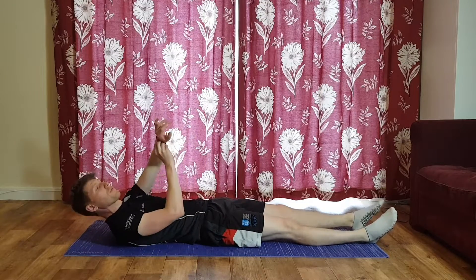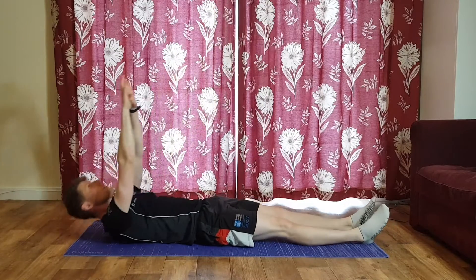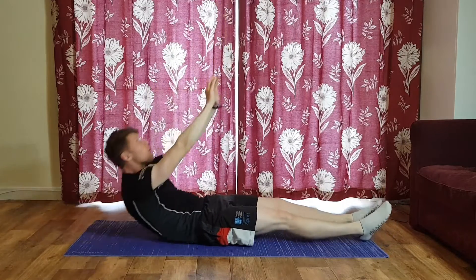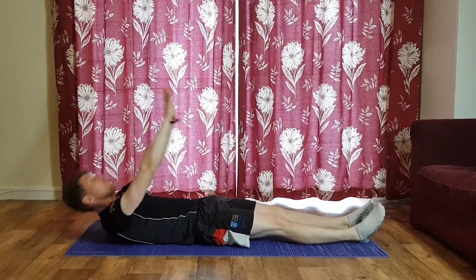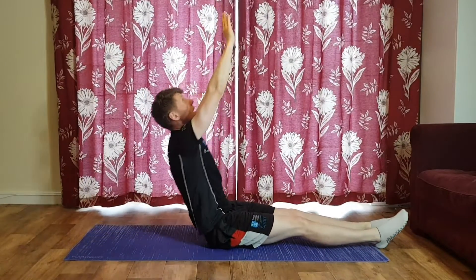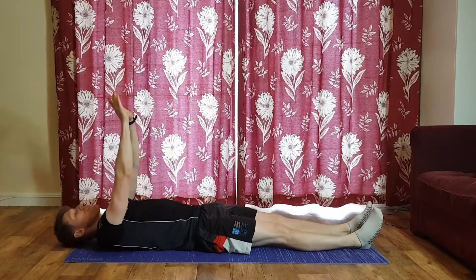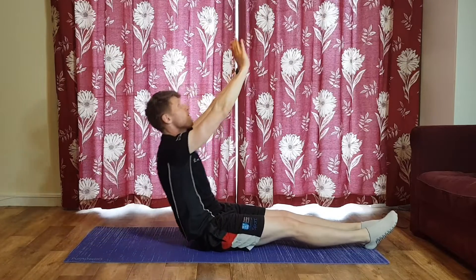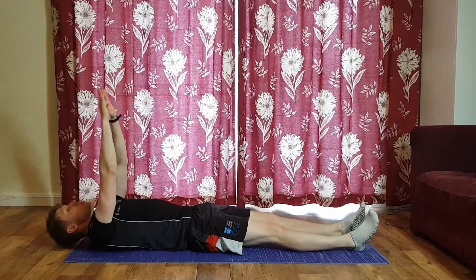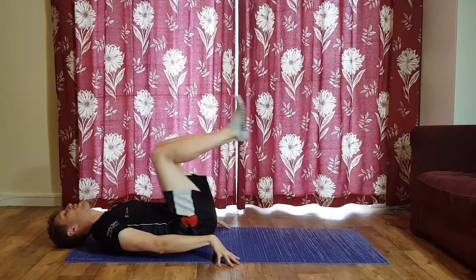Ready? Start with your full sit-up — three, two, one, let's go. Breathing out on the way up, inhale all the way back down, peeling the body off one vertebra at a time. Try never to flop back onto the mat — your abs are lowering you down, resisting gravity. You'll definitely feel the main focus of this in the upper abs.